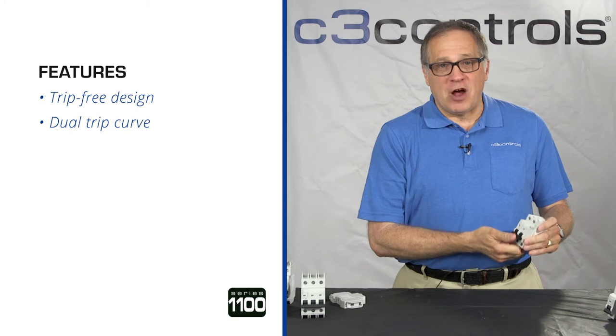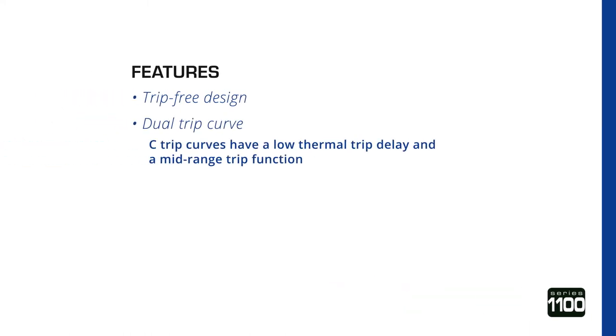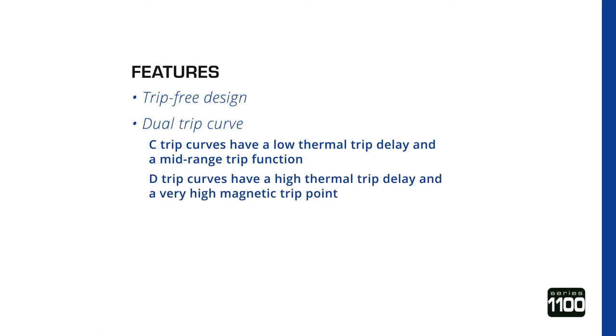We have a dual trip curve offering. The C-trip curves have a low thermal trip delay and a mid-range magnetic trip function, while D-trip curves have a high thermal trip delay and a very high magnetic trip point.